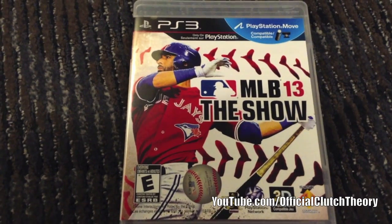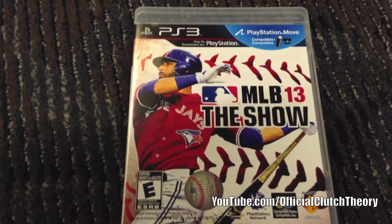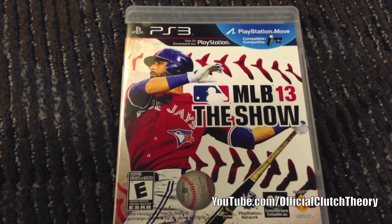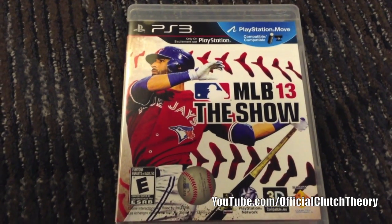Next week will be a God of War: Ascension early unboxing, so look out for that. Make sure you guys comment, like the video, subscribe, and follow me on Twitter. It's your boy Clutch — peace.